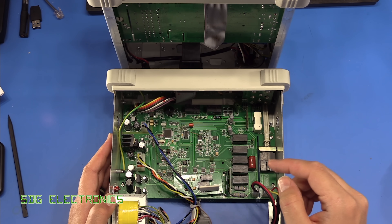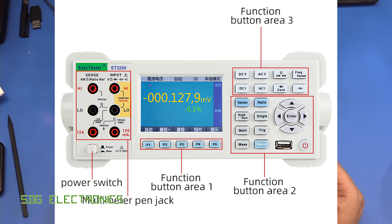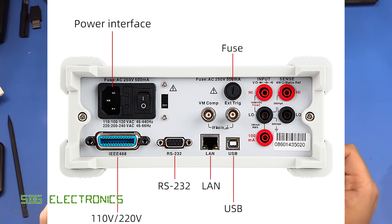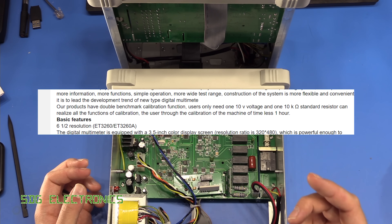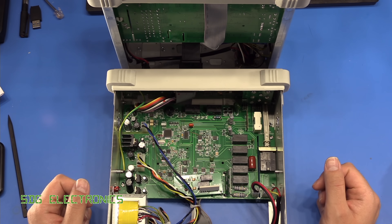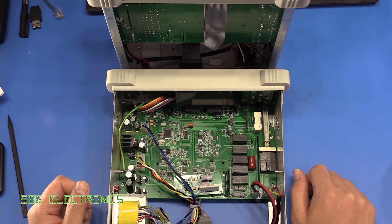I'll leave the link to the Banggood website where you can look at both of these units, as well as the six and a half digit meter they sell. The six and a half digit meter is quite an interesting unit — I was tempted to save up for it. It's quite expensive but has all the features you'd get on a standard six and a half digit meter. It has one really interesting feature: it can be calibrated with just a voltage source and a resistor — a precision 10-volt reference and a resistor — and it can do all internal calibrations for all other ranges from those two things, which I thought was quite interesting. Maybe at some point in the future I'll pick that one up.